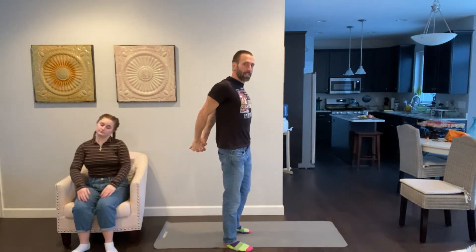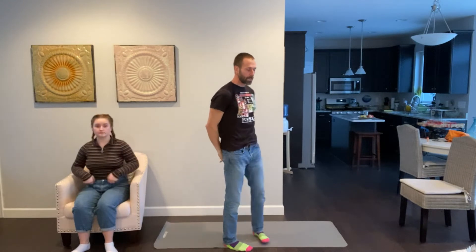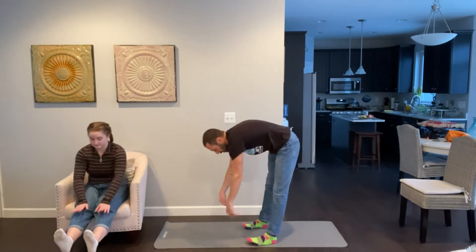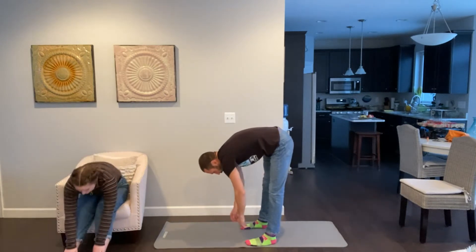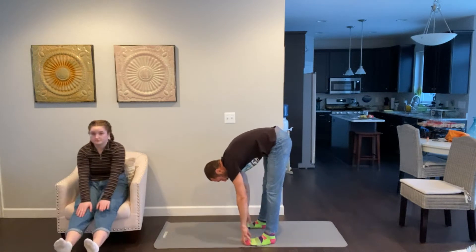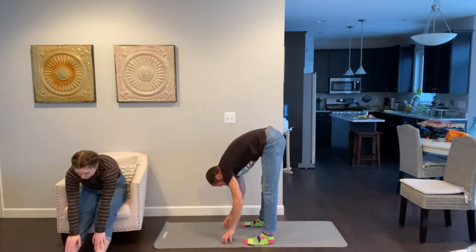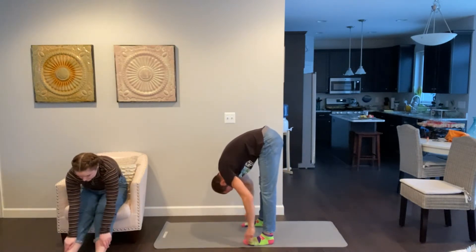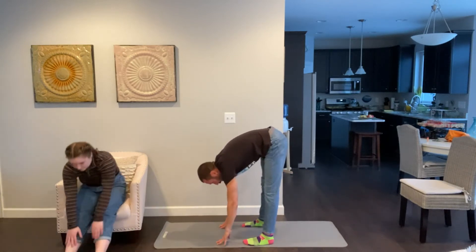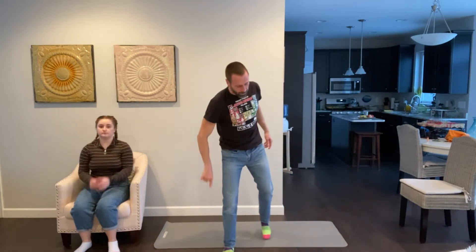Slowly bring it down. Now we're going to stretch our legs and our back. Keep your legs totally straight, let your arms just dangle down, and go slow. Touch your knees, your shin, or your feet. You can grab your legs and give it a little stretch. Good — and come back up.